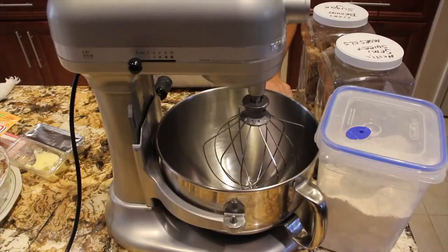Welcome to Cheryl's Home Cooking! Today I'm going to show you one of my family's favorite recipes, so let's get started. Today what I'm going to show you is my chocolate chocolate chip cookies — they're really, really good.